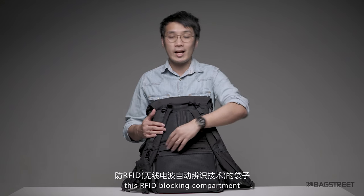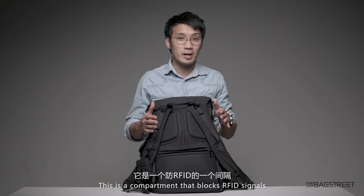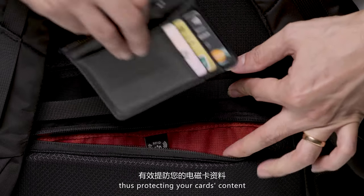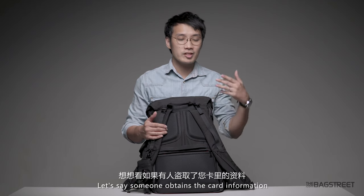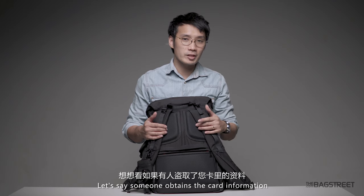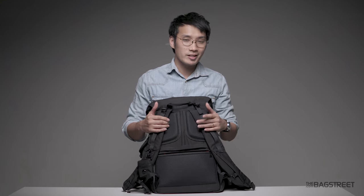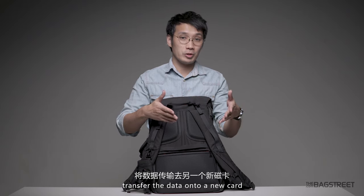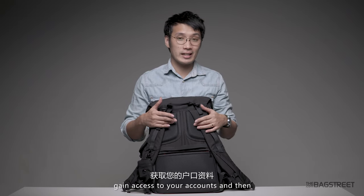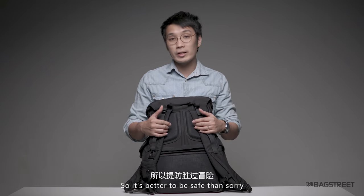One of the highlight features is this RFID blocking compartment. This is a compartment that blocks RFID signals, thus protecting your card's content from being stolen by scanners. If someone obtains your card information, they could use a card magnetizing tool, transfer the data onto a new card, and gain access to your accounts — and who knows what then. So it is better to be safe than sorry.